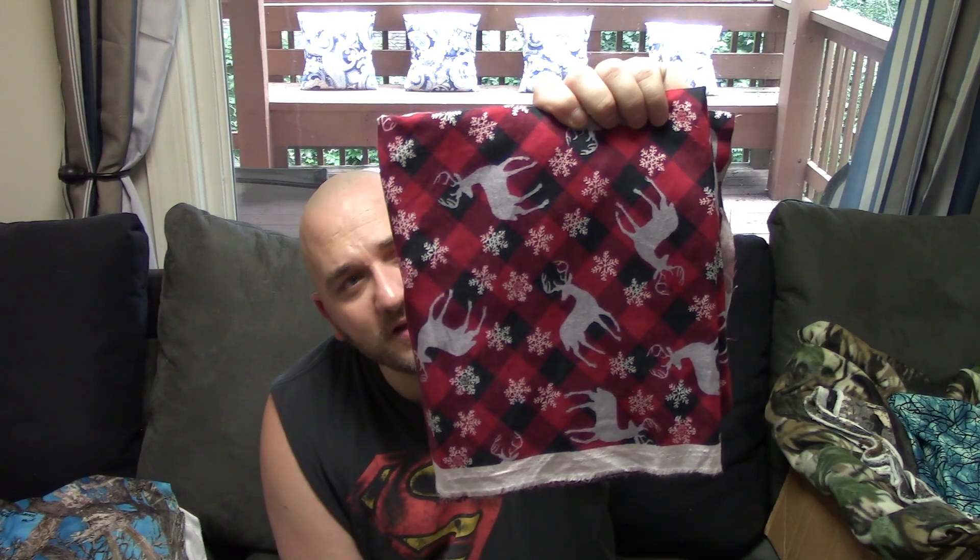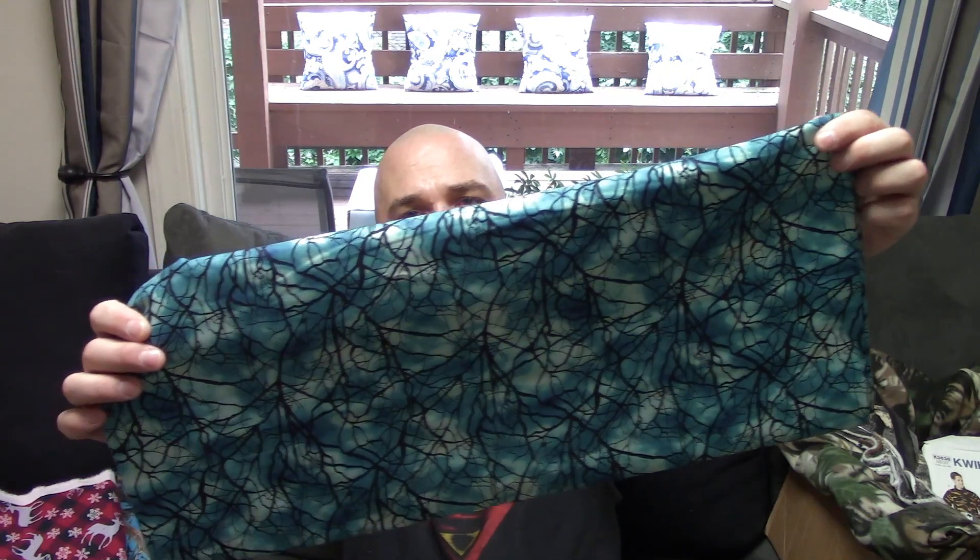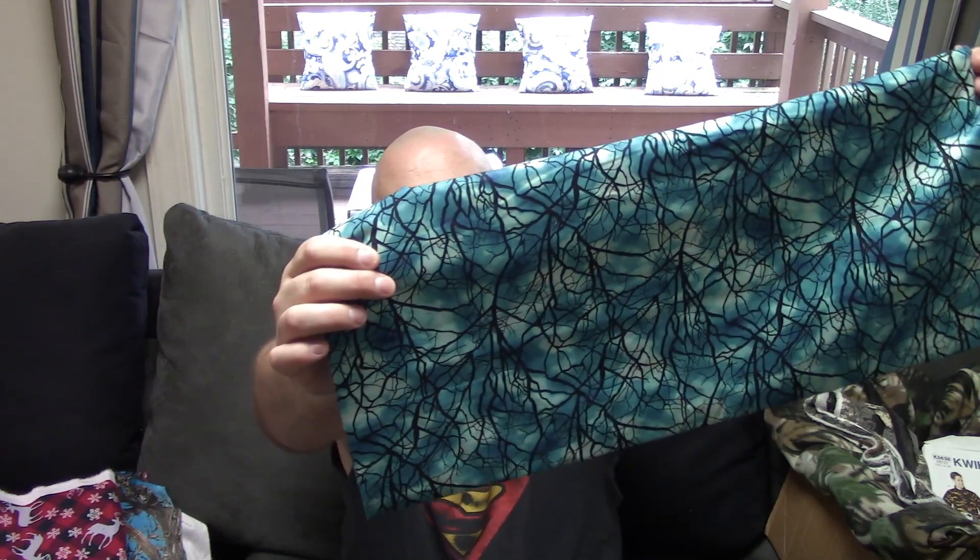The next thing is this flannel print — there's about a yard here and I absolutely love this print. What I plan on doing is making a few rustic stockings to hang up on our bar over there, and I'll definitely do a video when I do that. The next thing in the box was a couple yards of this cotton fabric with kind of a branch or tree branch theme.